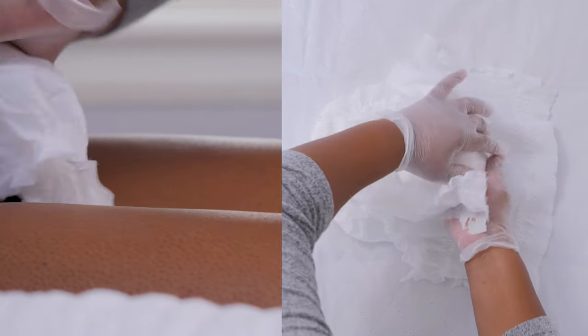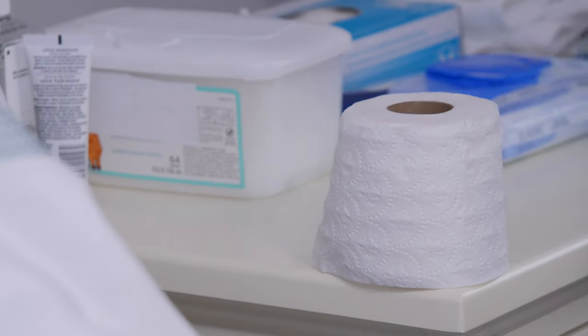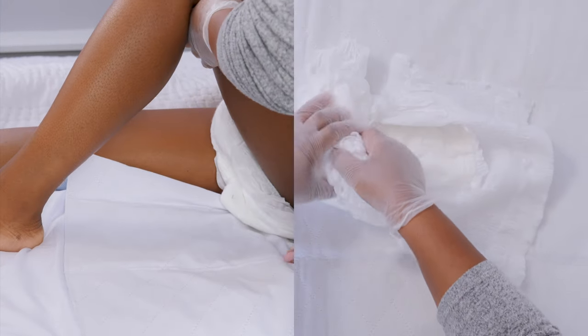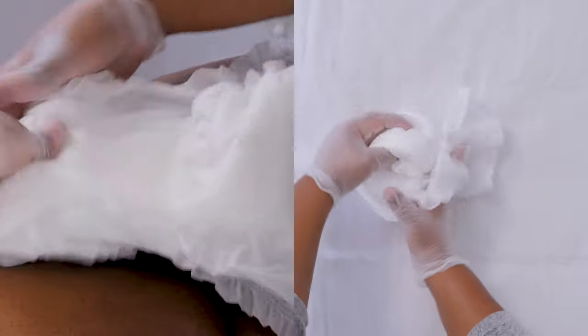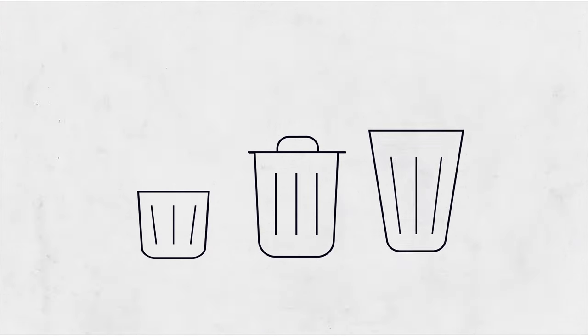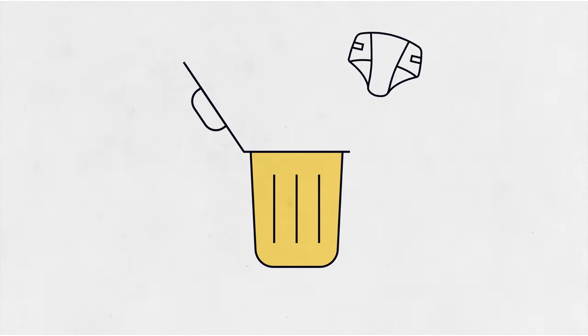Tuck the front of the brief down, rolling it as you go. Using toilet paper or wet wipes, wipe up any noticeable soiled areas. Help them roll onto their side away from you and bend their knee. Now you can pull off the brief through their legs and finish rolling it up to contain any mess. You may want to have a small garbage can that seals well just to use for briefs nearby, so you can throw the brief away.